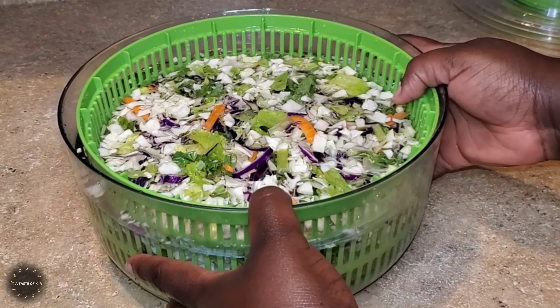Here is a close-up of the other items that came in the package. We have the tortilla strips, the cheddar cheese, as well as the chipotle ranch dressing. After rinsing the salad mix a few times, I'm going to use the salad spinner to go ahead and remove the extra water.